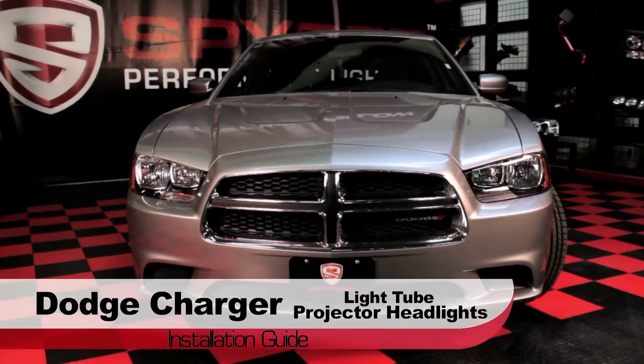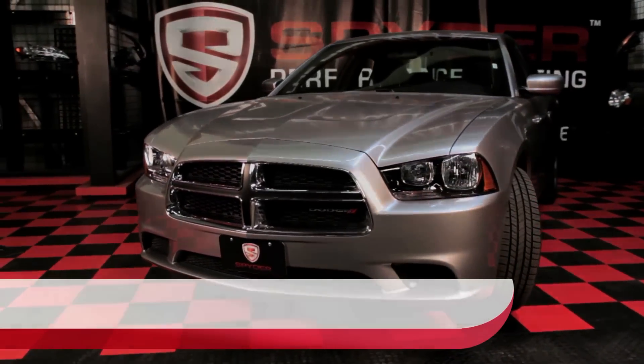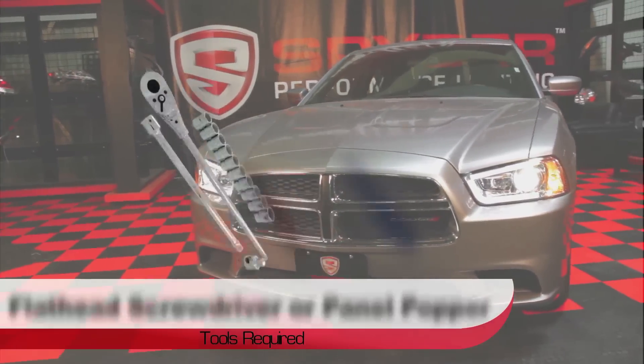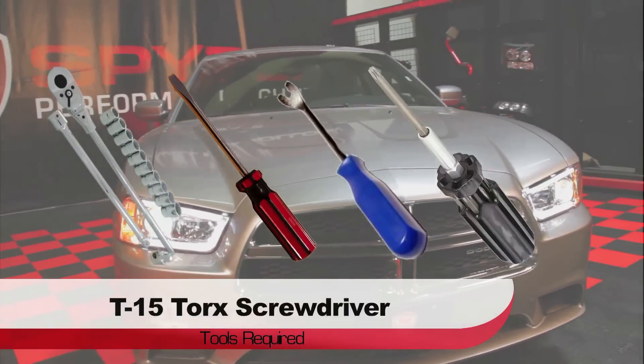Welcome to Spyder Auto's Light Tube Projector Headlight Installation Guide for the Dodge Charger. Before we get started, you'll need a 7, 8, and 10 millimeter socket and ratchet, a panel popper or flathead, and a T15 Torx driver.